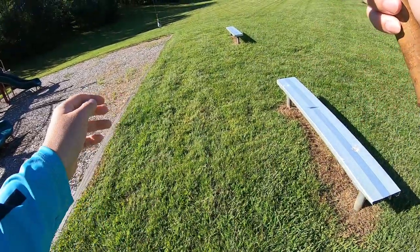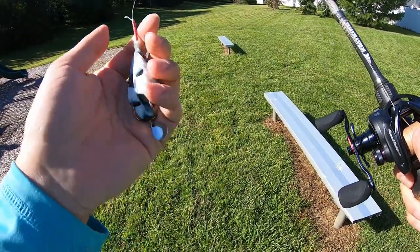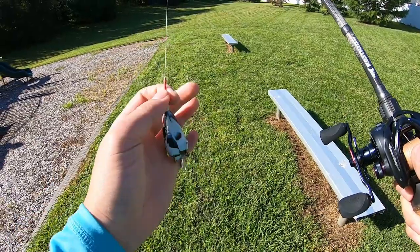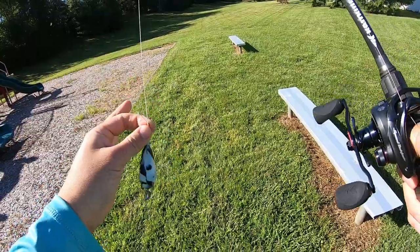Let me show you this frog very quick — this is the frog I've been using lately. It's a 13 gram frog, so it's a little under half ounce. It flies like a champion, doesn't have any silicone legs, so it's perfect for cast testing.